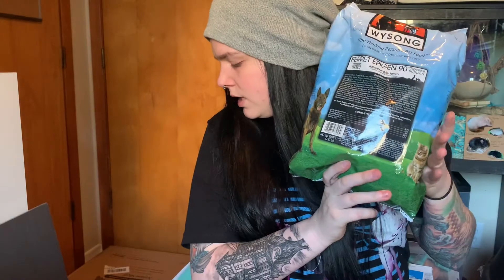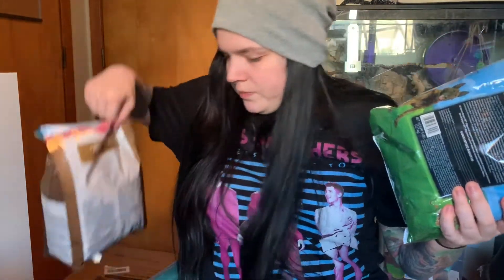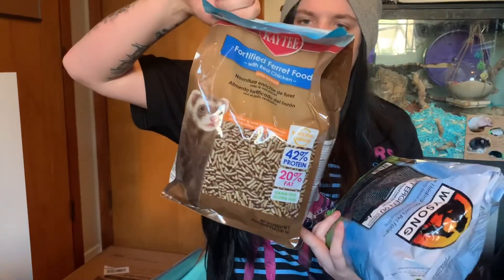Here is the Wysong ferret food they eat — it's the Ferret Epigen 90, starch free. This is what I mix with the KT food. They're already trying to get into it. I mix these two together and sometimes I get the chicken one, sometimes the turkey one depending on what's available, because they'll eat either.